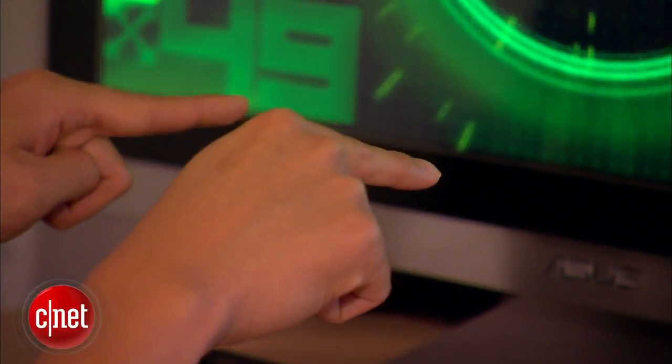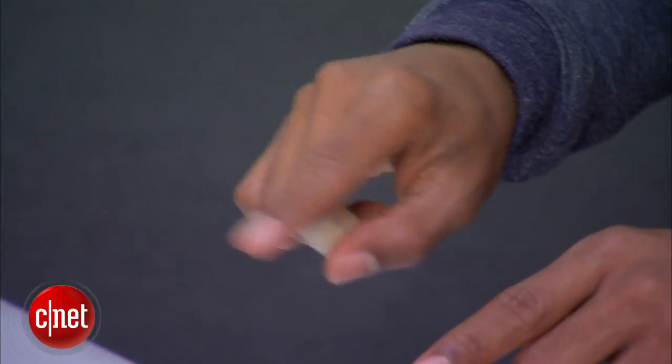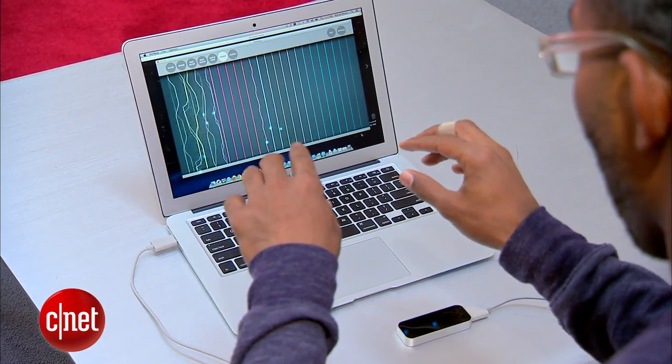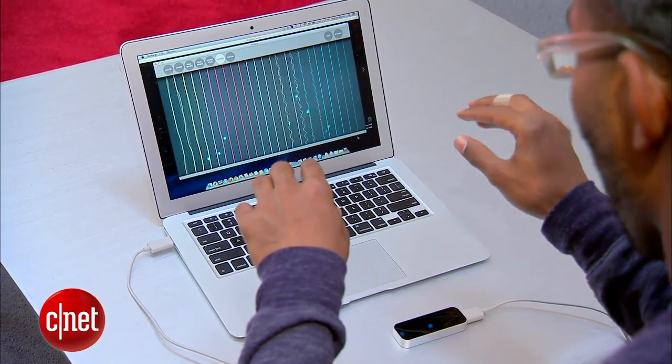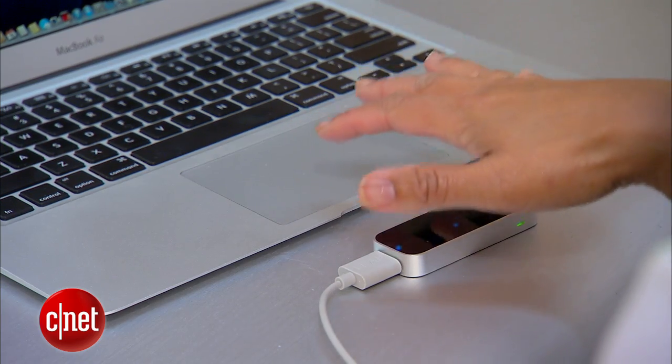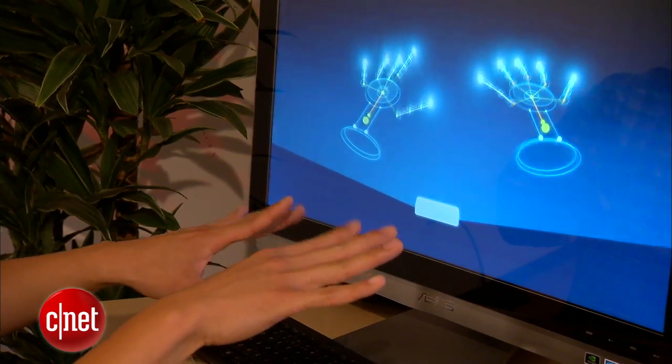Imagine a computer that could see and understand your hand gestures. That touchless interface is possible with a new controller from San Francisco startup Leap Motion. Inside the device there are two cameras and some infrared LEDs, projecting light onto the hand. That video is sent to the computer where software analyzes it and extracts the 3D information.